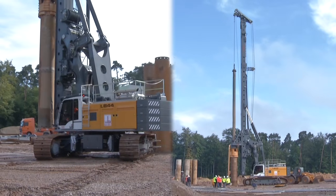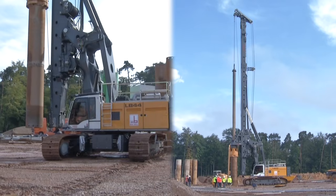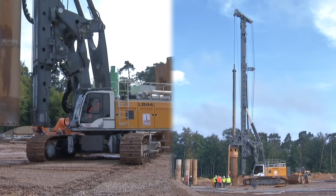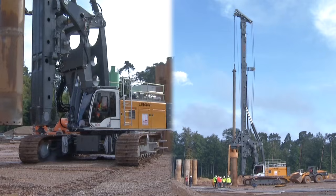The use of many components manufactured by Liebherr guarantees the customer a product of highest quality. This is completed by the rig's robust design and a long service life.